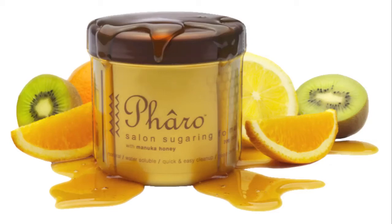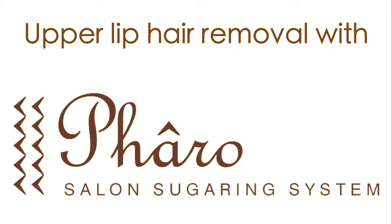Welcome to our Wharo training video covering upper lip hair removal with sugar.